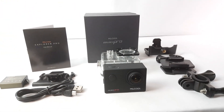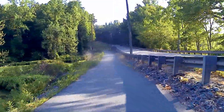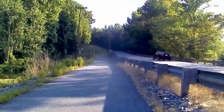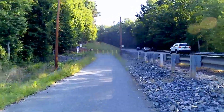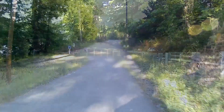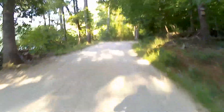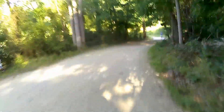Here we have some footage from the camera straight from the handlebar. Some of it is 4K, some of it is 2.7K, and some of it is 1080p at 60 frames per second. I'm not a professional cyclist.